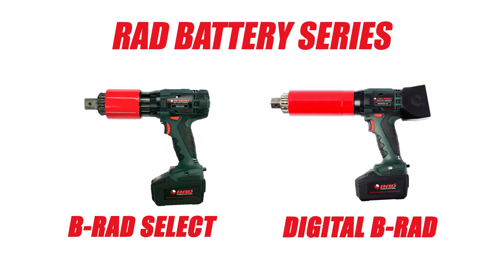The RAD Battery Series is a great tool option when portability is desired, especially when compressed air or electricity are not available.